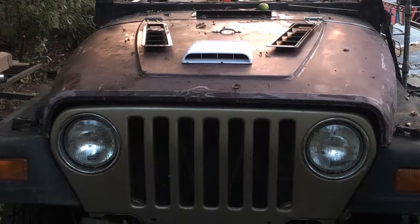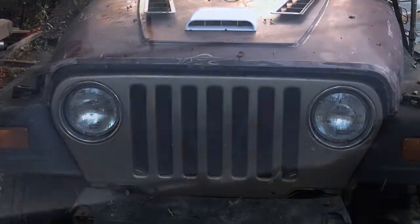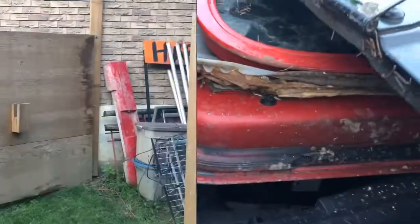Hey guys, I just got some new-to-me Jeep parts. I answered an ad on Craigslist last night — it was a free ad and it came with a hood, some doors, and this bad boy.